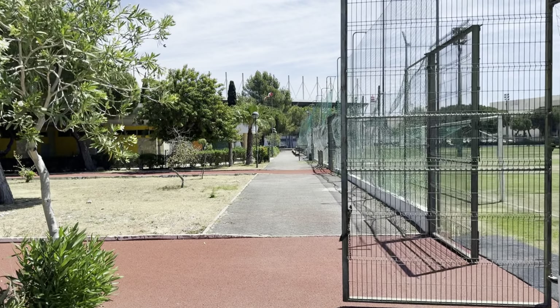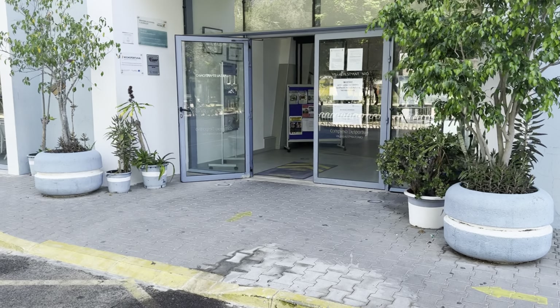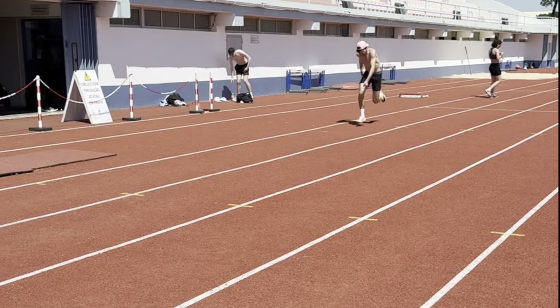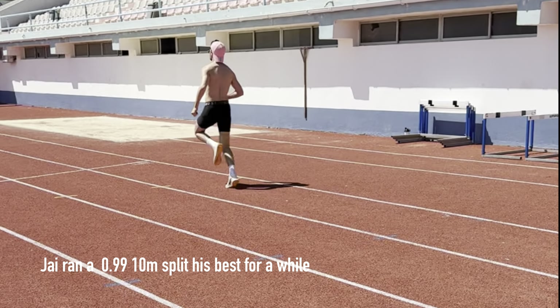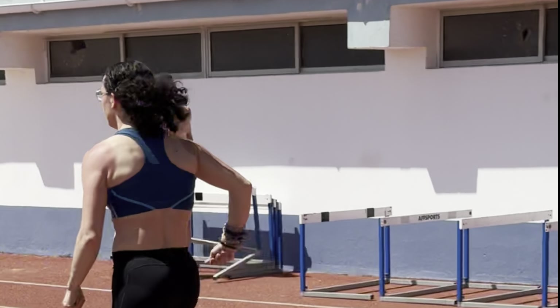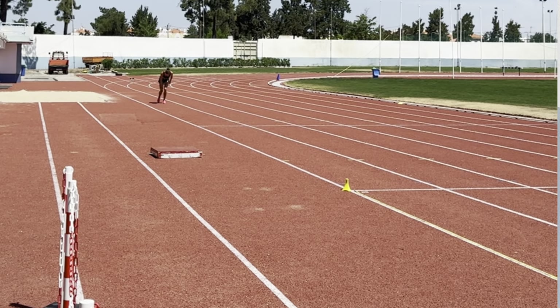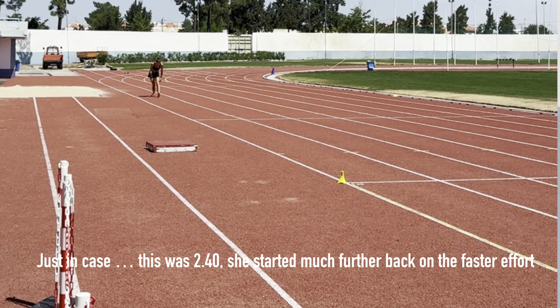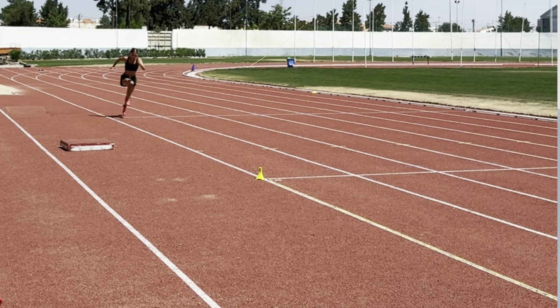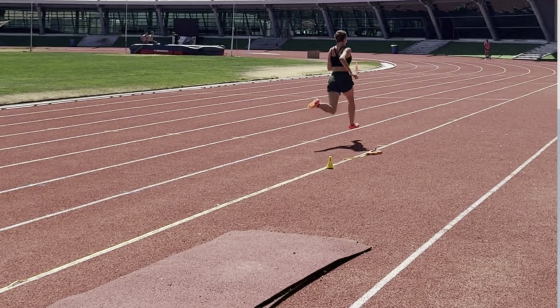We're heading back now to the track to do the timed 20-meter fly runs with three laps. The sprint session went reasonably well; we had some relatively good times across the board. I expected a little bit quicker potentially, however new group member Olivia ran particularly well, getting a low 2.20 for the fly 20 times.